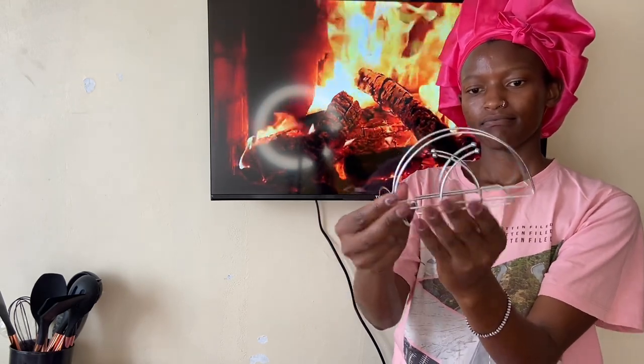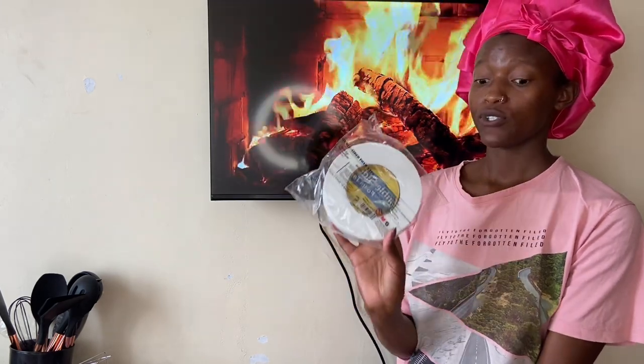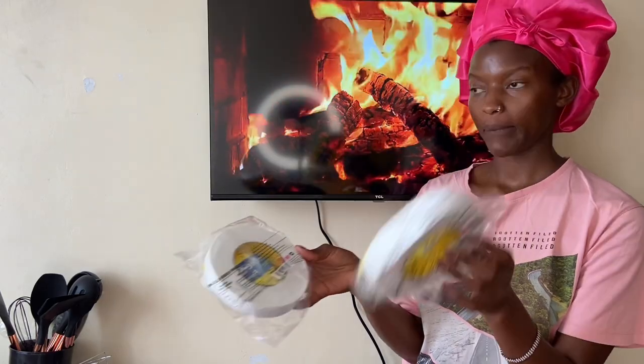This is a serviette holder — it's so light and I'm in love with it. I also got these two double-sided tapes in white. I've been using these tapes for the longest time — the last one I had is still being used. I went to pick another one for myself and one to send to a friend.